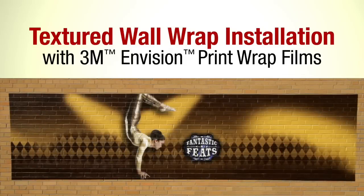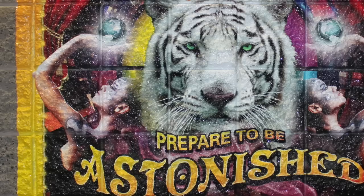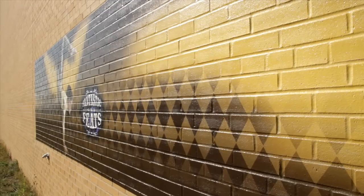In this video, you'll see how simply and quickly 3M brand Envision print wrap films conform to rough textures like brick walls to create a painted-on look, even with deep grout lines, even with this much texture. For truly rough texture and extra deep grout lines, do a test run first to make sure you get the results you want.